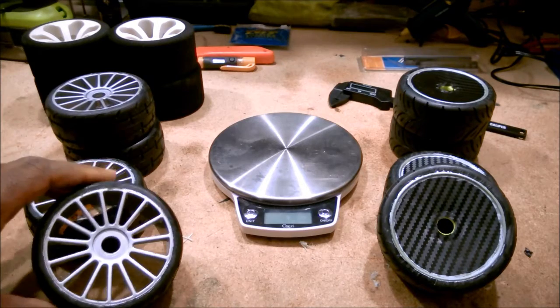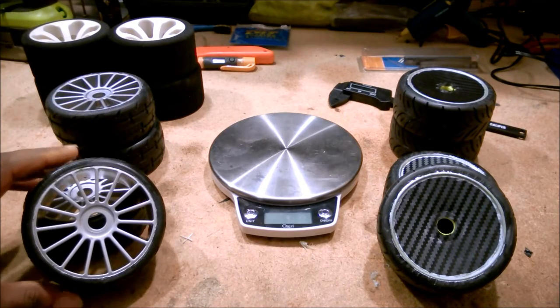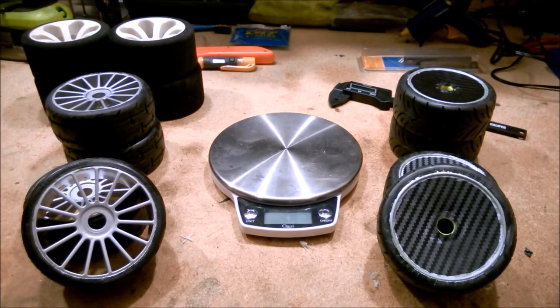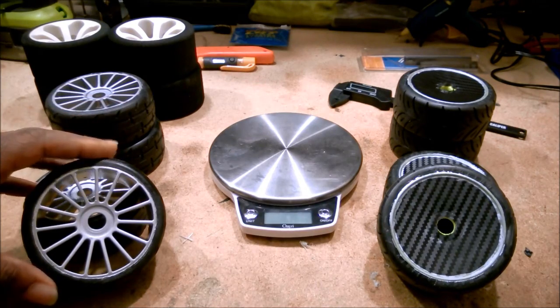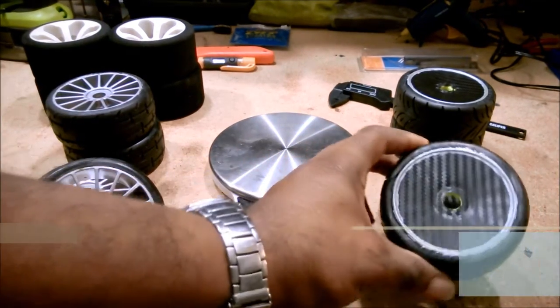Hey everybody, how's it going? This is Our House 21, and I promised to put together a video where I would do an ADB comparison of these GRP tires and the new tires I picked up from SP Racing Tires.